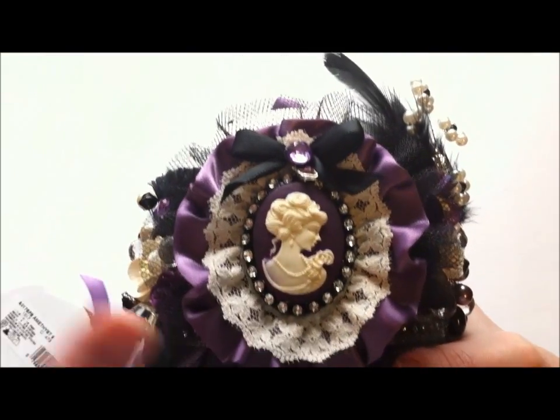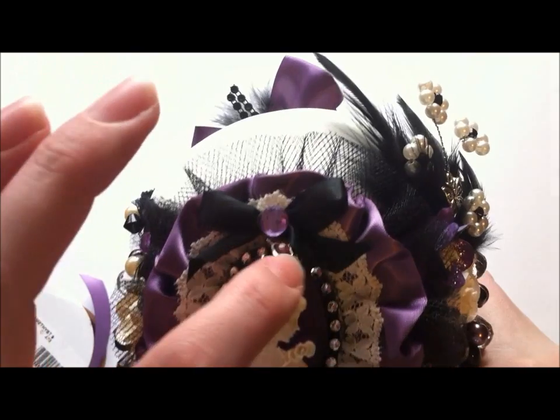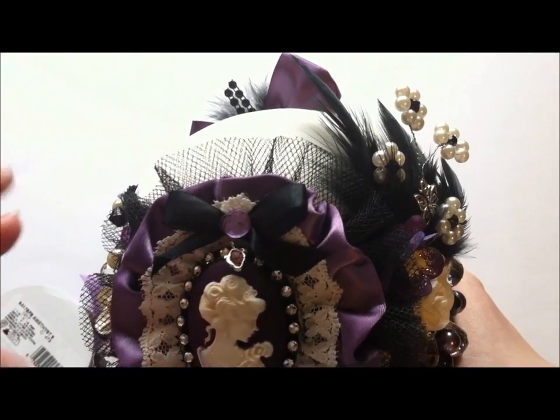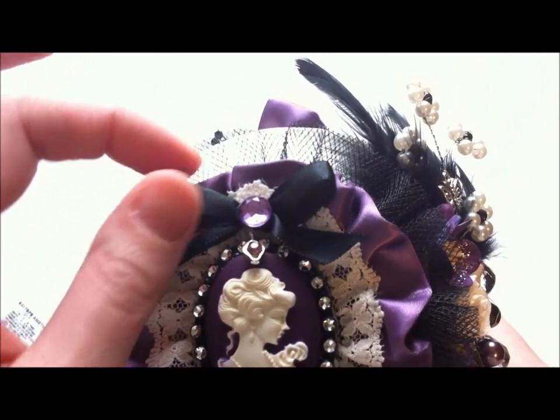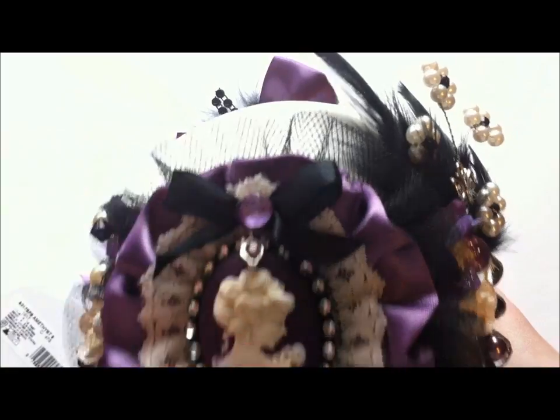I took the cameo off of this metal frame so I can use that frame with another cameo if I wanted to. Then I put that bling around it again. This little tiny piece is actually from an earring piece that I bought specifically for crafts. Then I put just a little bow with some black satin ribbon and a piece of bling there, so it kind of dangles right off the top of that.